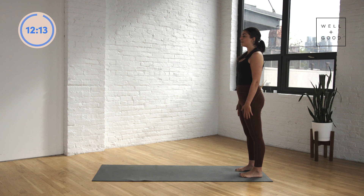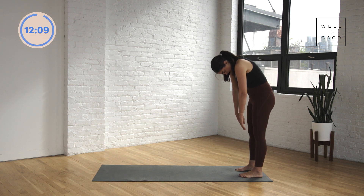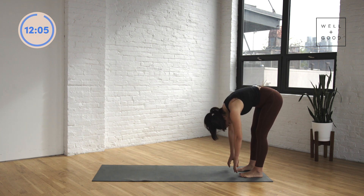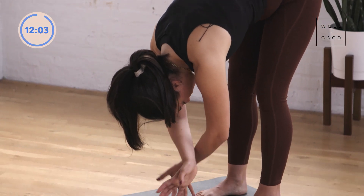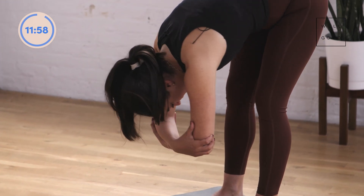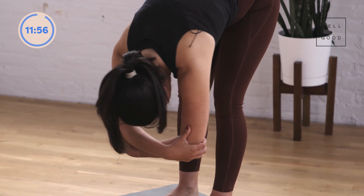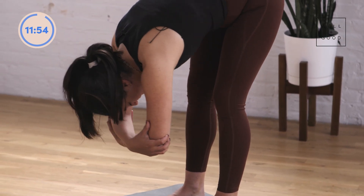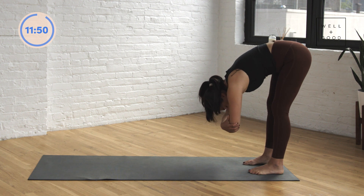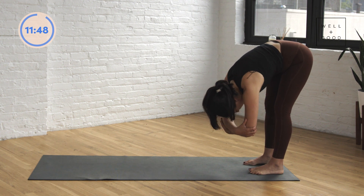A little pause at the top and then we'll go one more time. Tuck the chin, start to roll the spine down. See if you can maybe get a little further this time. Once you get there, grab a hold of opposite elbows. Soft bend in the knees and just start to take a little sway side to side, feeling that shift from one hamstring to the other as we stretch out the backs of the legs. Let the head be nice and heavy here.